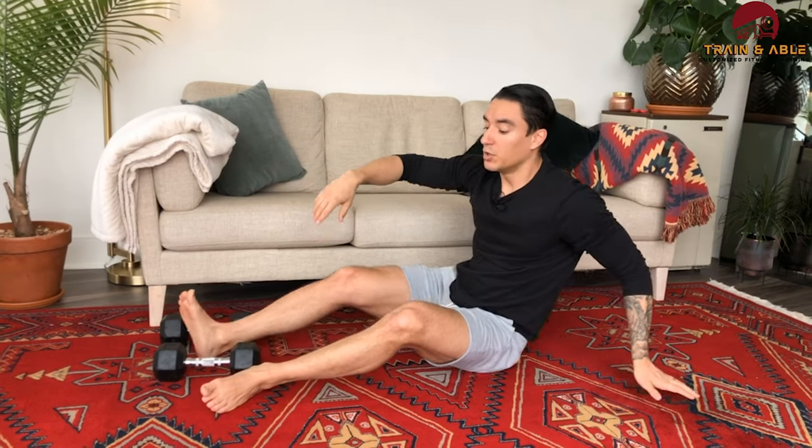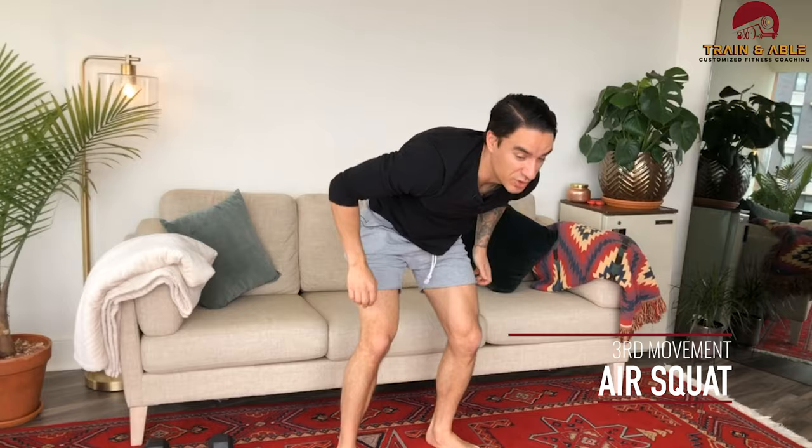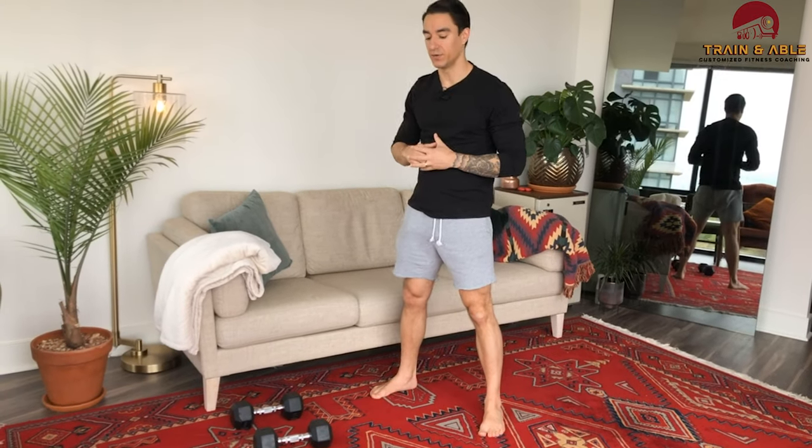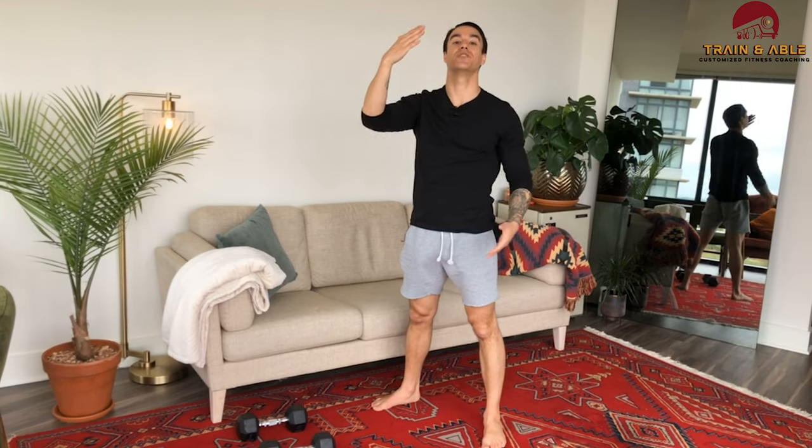We're doing two of each of those movements in the first round, then four, then six, and so on. For our third movement — the air squat — you'll do double the amount. Both weighted and unweighted folks do the air squat: sit down, stand up. First round is four, next round is eight, then 12, and so on.